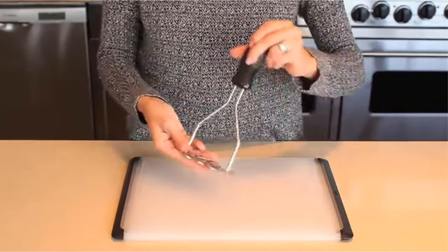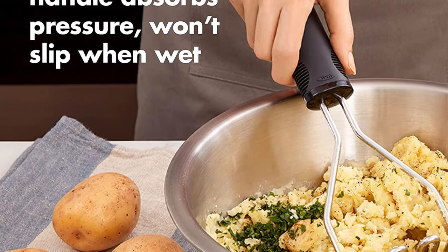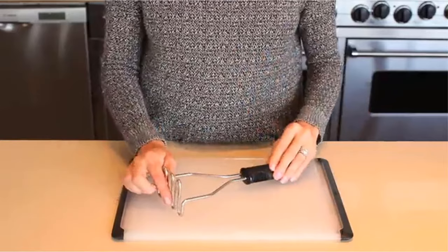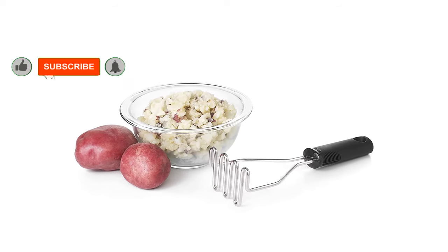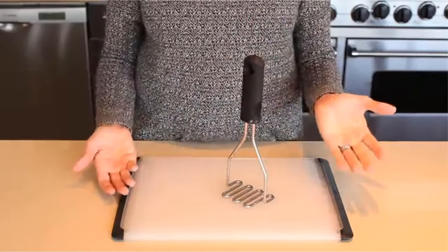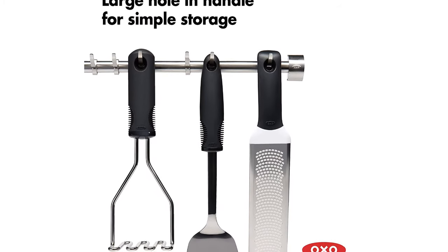With this Good Grips masher you will find small potato bits in the mash. Although it works in wooden bowls or pots, the only downside is that the wired design doesn't reach the edges of your pan. It has a large hang hole in the handle for easy storage and is priced affordably. Key features: suitable for fruits and root vegetables, durable stainless steel wire head, soft non-slip handle, dishwasher safe. Cons: doesn't get to the edges of the pot.